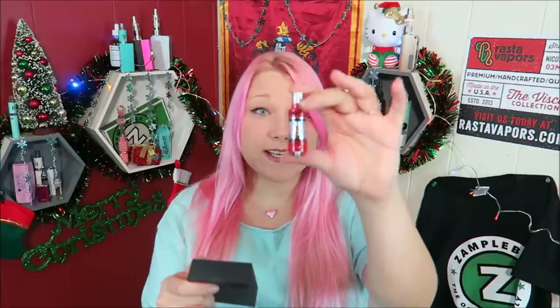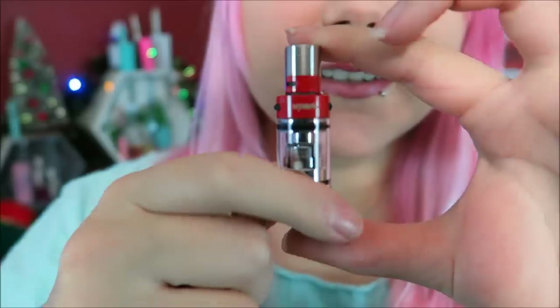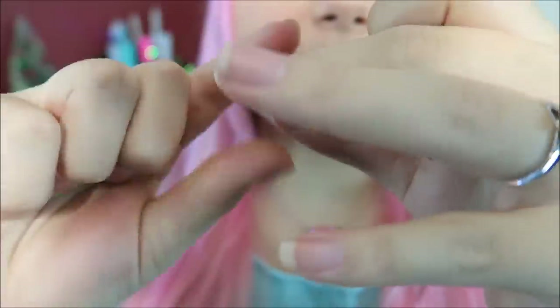This Max Tank Mini has an 18 millimeter base diameter. It's a 510 threaded device. It has airflow control at the top and the bottom — or maybe that's just grip. It does have drip tip airflow ability. It is 61 millimeters from top of the tip to the base. It is a 0.5 ohm resistance, and it holds 1.5 milliliters of e-liquid. Here's a close-up of the tank — looks really, really nice. I am going to switch it out for the red drip tip because, matchy matchy.